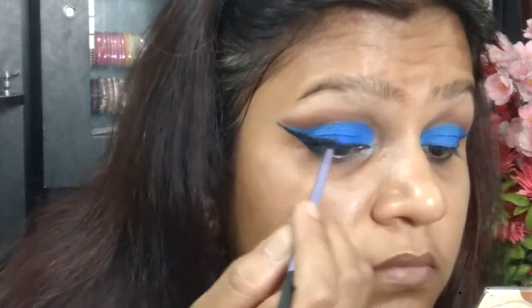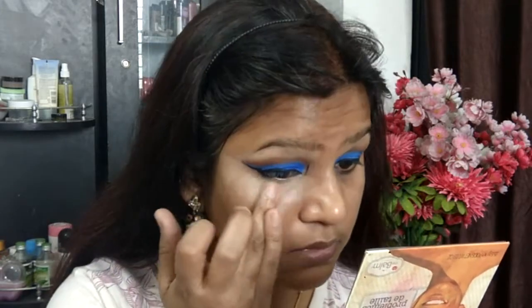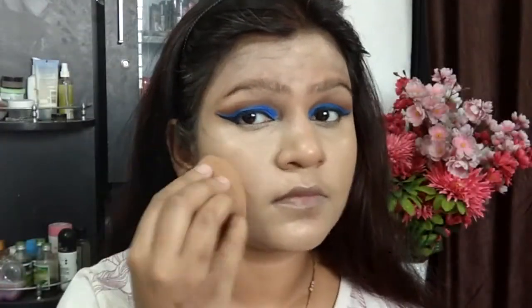That's pretty much it for the eyes for now. Switching over to the base — I'm taking Milani's concealer and applying it under my eyes since I needed more coverage for my dark circles, as my eyelid was very dark and intense and I didn't want my eyes to look tired. Taking the Isadora 16H foundation and applying it all over my face — as I mentioned, this foundation slips from the pore area so you have to be careful.